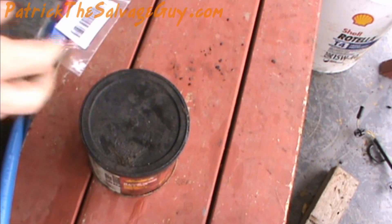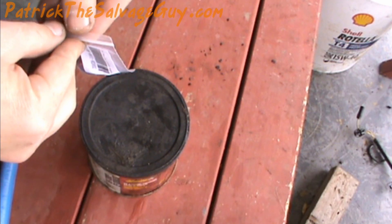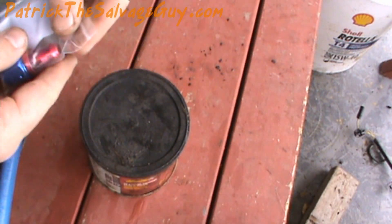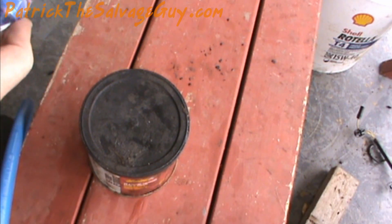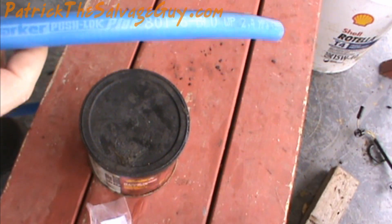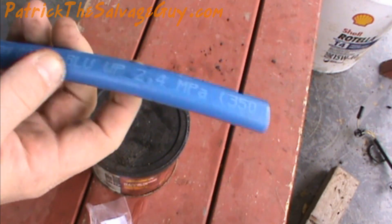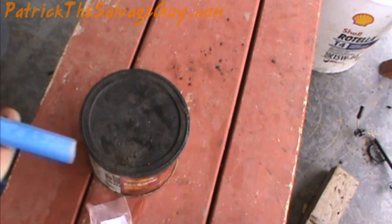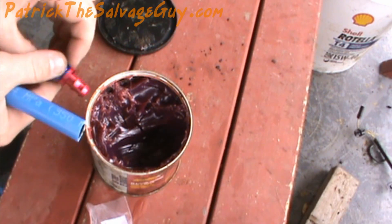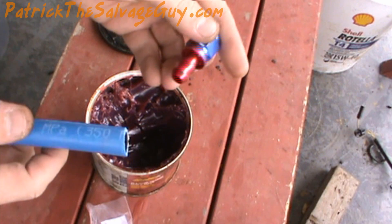Thank you for watching this video. What I'm going to quickly demonstrate here is how I assemble a push lock hose and fitting. There's a brand new fitting — I'm using Parker Push Lock Plus 8016, the blue stuff, rated up to 350 psi. My application only needs about 75 psi, but anyway, it doesn't matter.